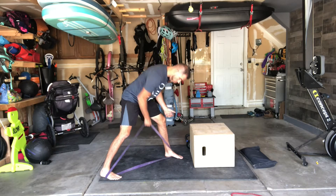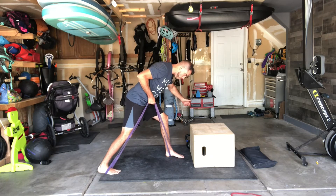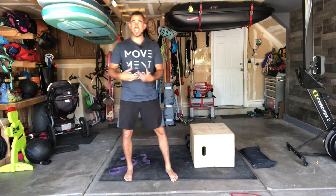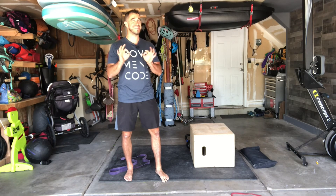If you need less resistance, go one band; if you need more resistance, go two bands. Get into a split stance position — that locks you in — and do your rowing motion just like this. You can add more challenge by going tempo, going a little slower, adding some isometric holds, and you have a great pulling motion with not a lot of equipment.